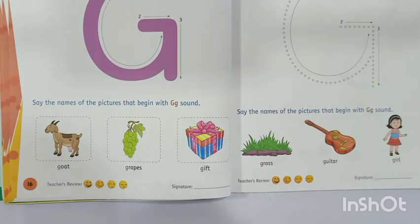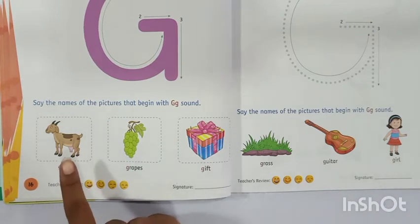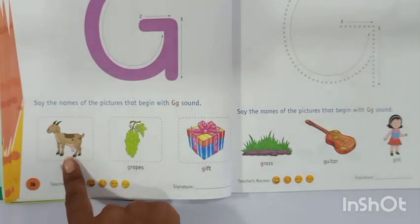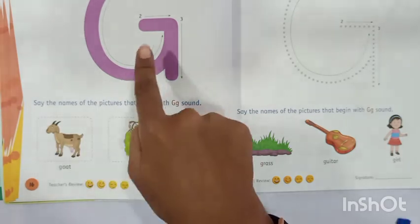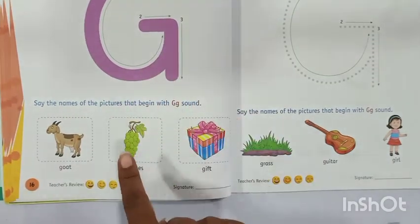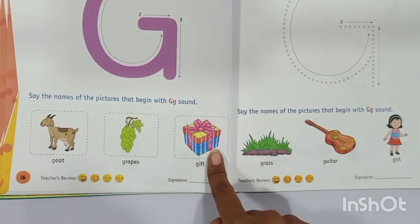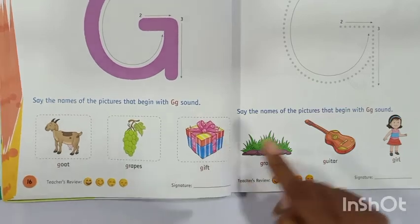So now you have to say the names of the pictures that begin with G sound. G for goat — say all of you, repeat after me. G for goat, G for grapes, and G for gift. G for gift.